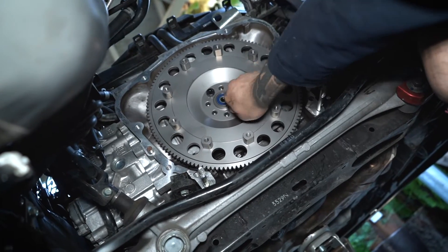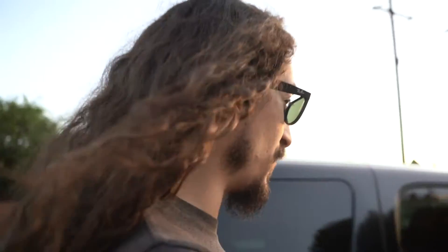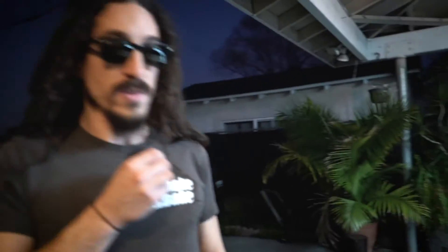We're going to torque them down and then install the clutch after. We're going to AutoZone because the thousand-dollar clutch kit Mota bought didn't come with a clutch alignment tool. We're going to buy a clutch to get the alignment tool and hopefully return it to get his money back. We got back from AutoZone with the $300 clutch alignment tool.